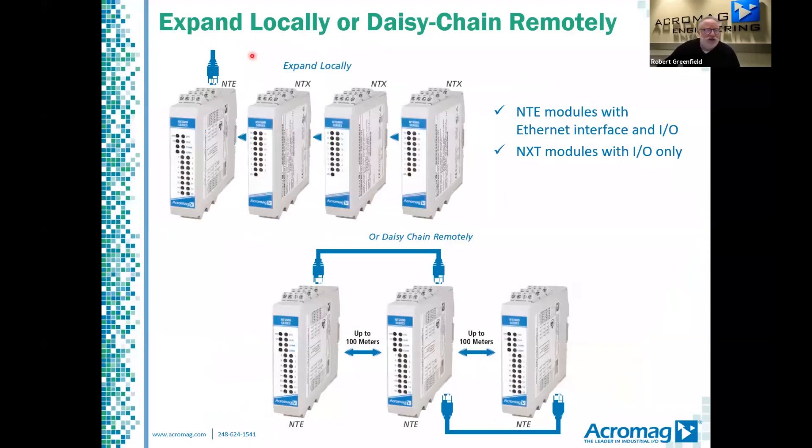With the NT series you can expand locally by appending NTX I/O modules, or you can daisy chain remotely between NTE units to eliminate switches. You can also daisy chain NTEs with one or more NTX modules attached. Note that on the NTE units, one RJ45 port is on the top and one port is on the bottom.